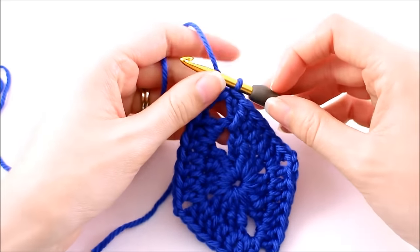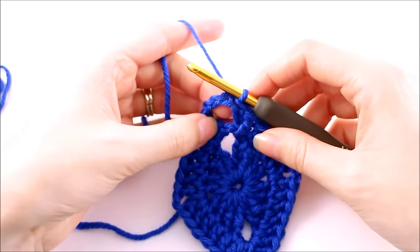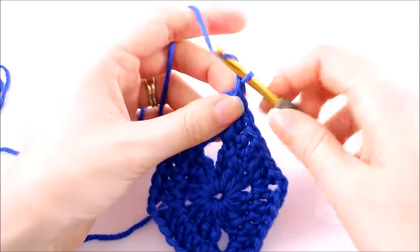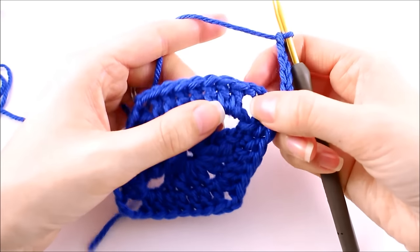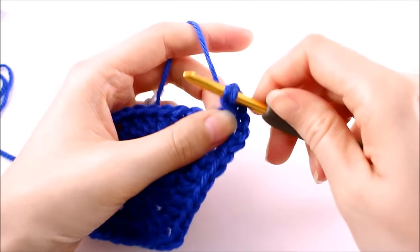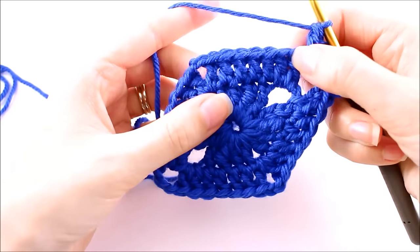Round number three is the last round we're going to do for this tutorial, but you can continue to increase and make this a bigger diamond if you wish. For this tutorial we're covering three rounds because the pattern I'll be releasing later this month only needs three rounds. We're going to start round three exactly the same as round two — chain six. Everything from here on out is the same as round two, just with a different number of stitches. Double crochet two times into the chain space, and one time into each of the next seven stitches.